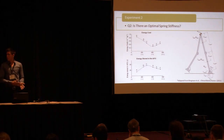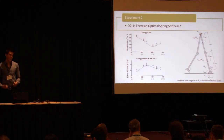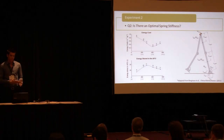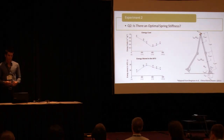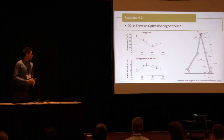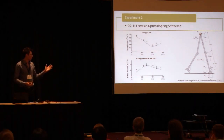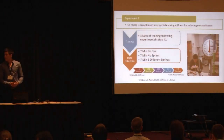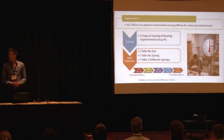This brings up another question: is there an optimal spring stiffness? We know from literature, specifically Bregman, that there's a sweet spot where we can reduce energy expenditure. In that study, they used a spring-loaded ankle foot orthosis — a simulation study — showing that a spring storing slightly more energy than the stiffest spring reduced the energetics the most. So we tested this theory using five different springs.